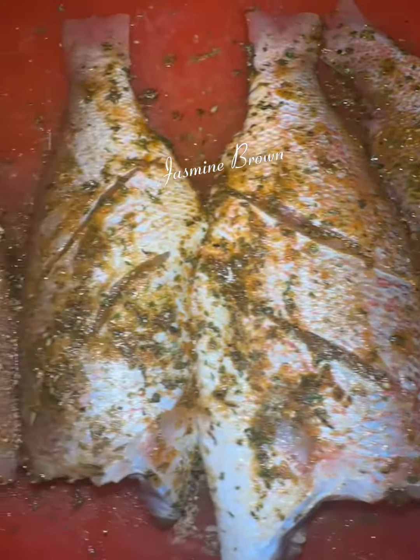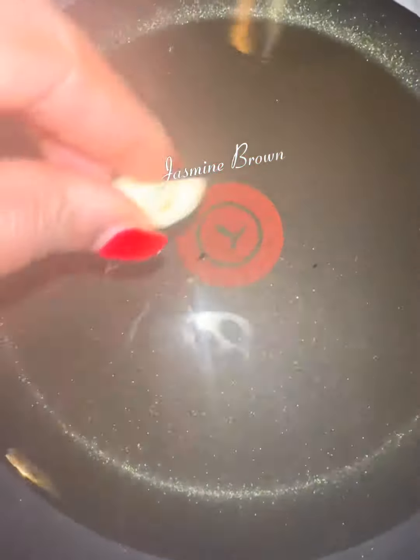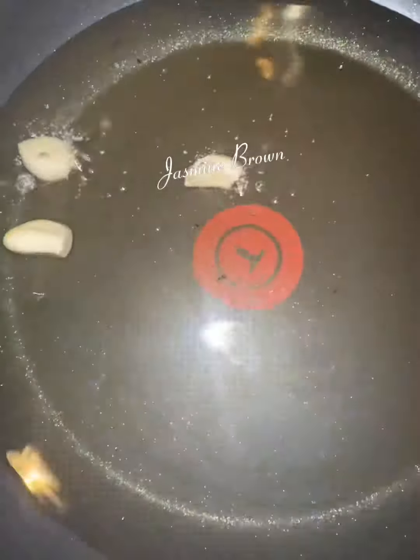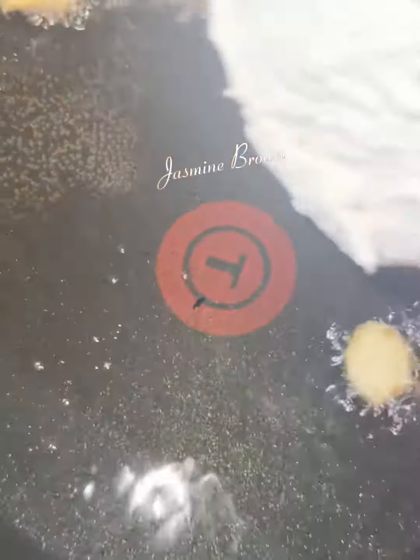Now we're gonna get our oil hot, and yes, I'm gonna drop in a few pieces of garlic just to see if it really adds any more flavor. Then I'm gonna do my flour test, and that thing was ready.